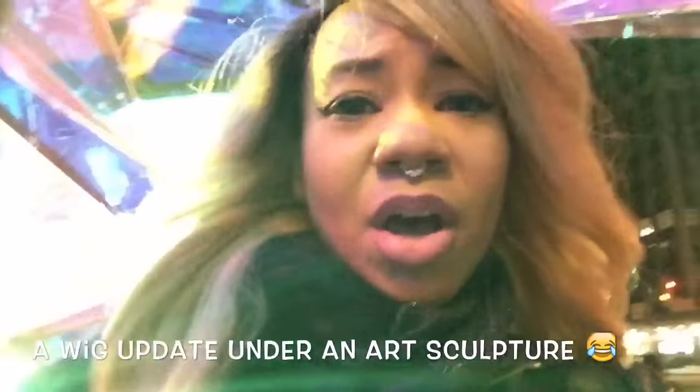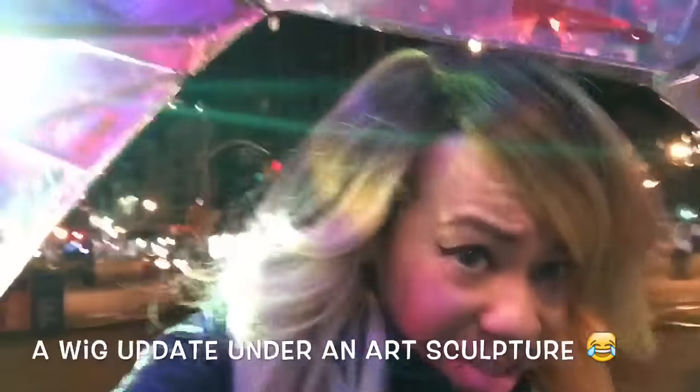So I wanted to talk to you about this unit. As you can see, I'm wearing Nadia, and this is how she looks. I did a review on her already — I'll leave a link below for that. Nadia is a beautiful unit, I love this style, the style is absolutely gorgeous. But what I can't stand about it is the parting space — the parting space makes it look very, very wiggy, so I don't like that.